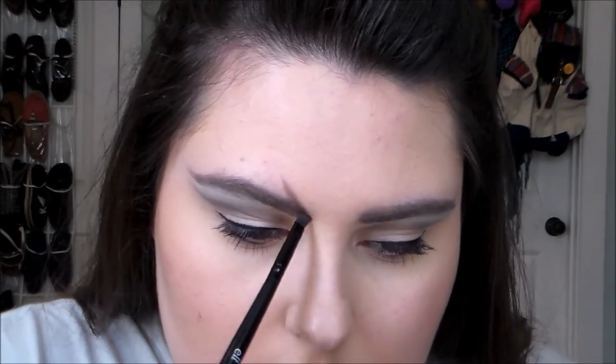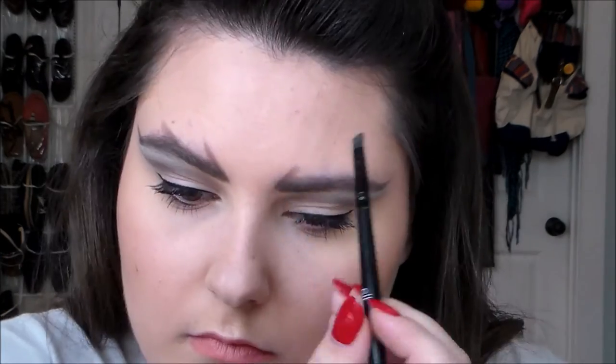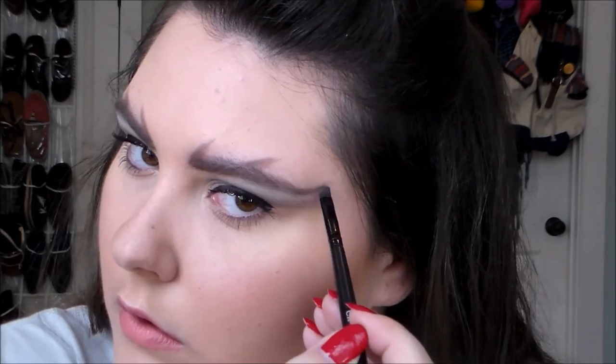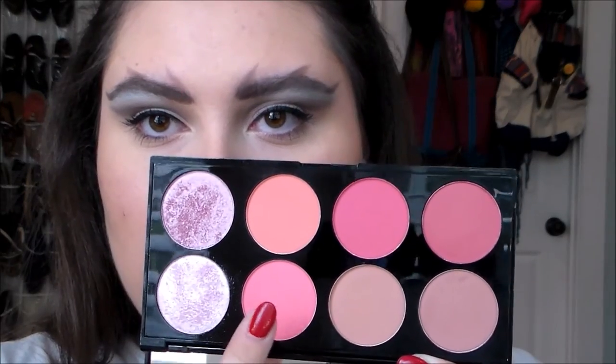Then I went straight into the Catwoman look. Her brows have these little spikes coming off of them — it's really reminiscent of the cats from the musical. I did a spike coming off the front, coming off the arch, and exaggerated the flick to make that one of the little points on the brow. I love this so much. I added a little bit more blue and intensified my blush using a more coral one. Thank you for watching!